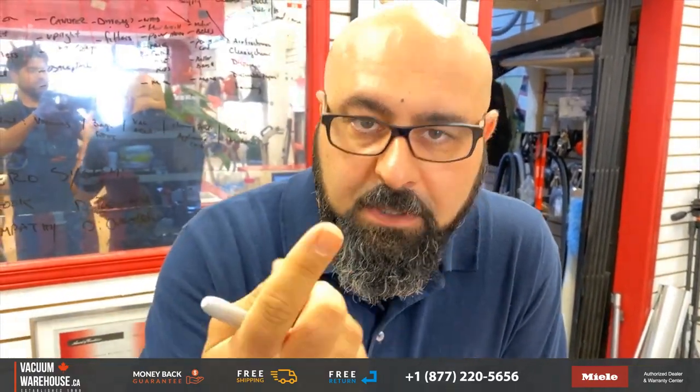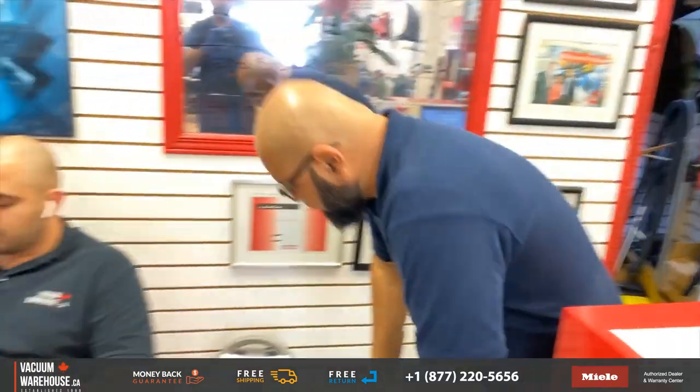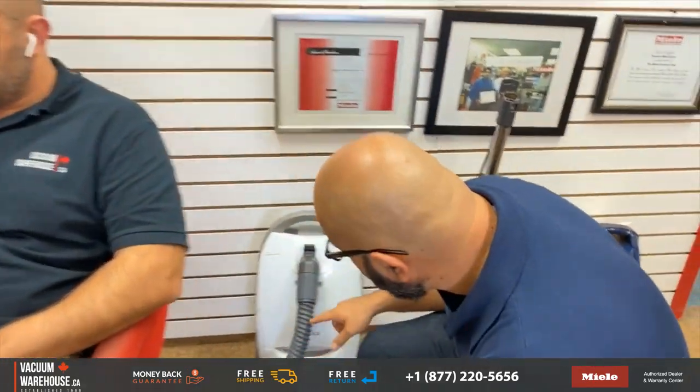So we talked a lot about crush-proof hoses on Milas and whatnot. This is the camera — we got this in for a trade-in, and let me take a look.